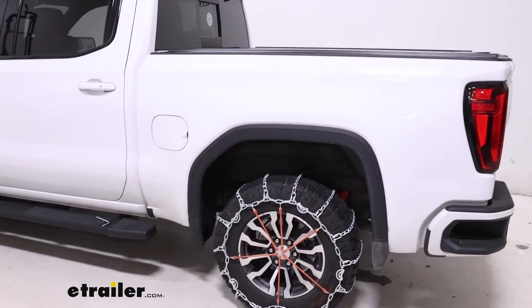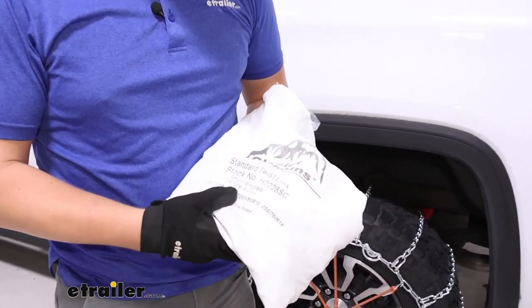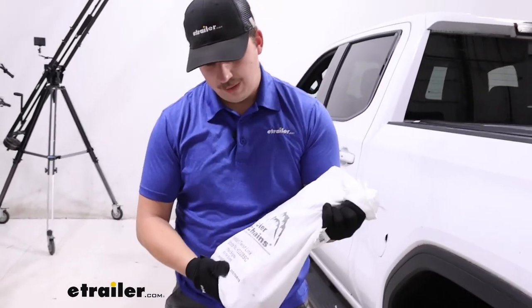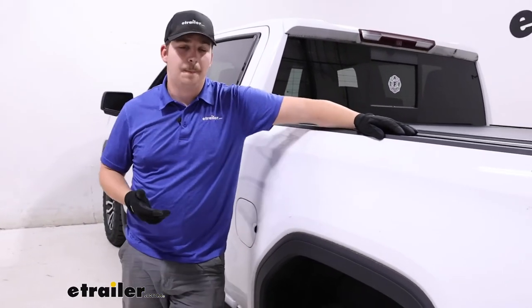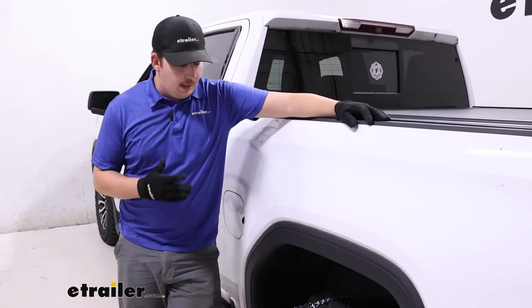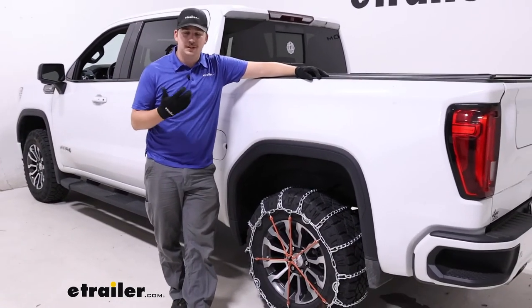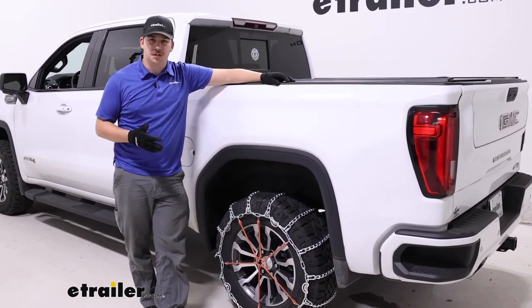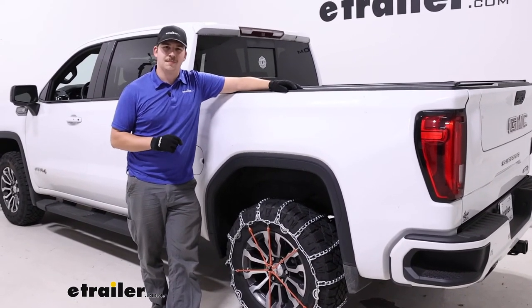They do come with a canvas bag for storage, but these are not my favorite because they're not very durable — they have a tendency to rip and tear, especially with some of the more aggressive style chains. So I always recommend people just go with something like a plastic tote; it's going to be more durable, water resistant, and just easier to use over a longer period of time. If you need something more aggressive, check out those square link or V-bar style options on our site. Plug in your vehicle information into our fit guide and find the right pair for your tires. Otherwise, I think this is going to be a good solid option — a good middle of the road between ride quality and traction in snowy situations. Thanks for watching.